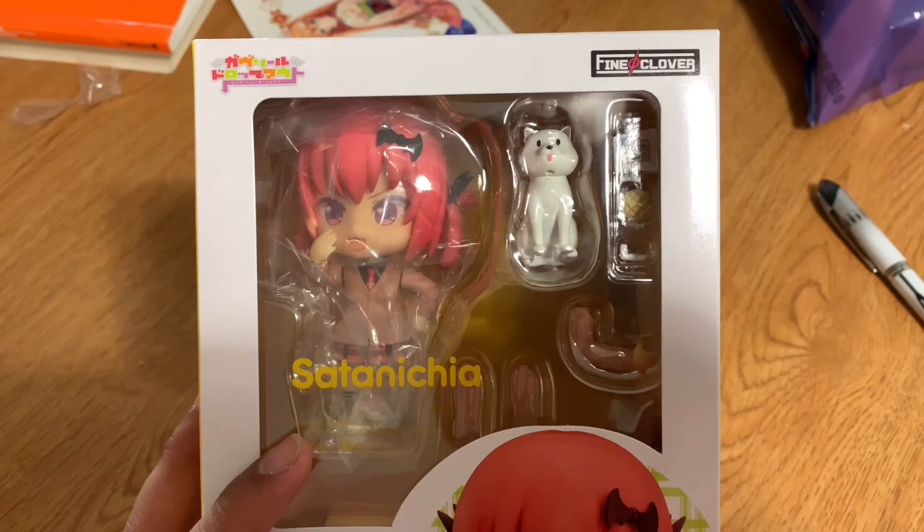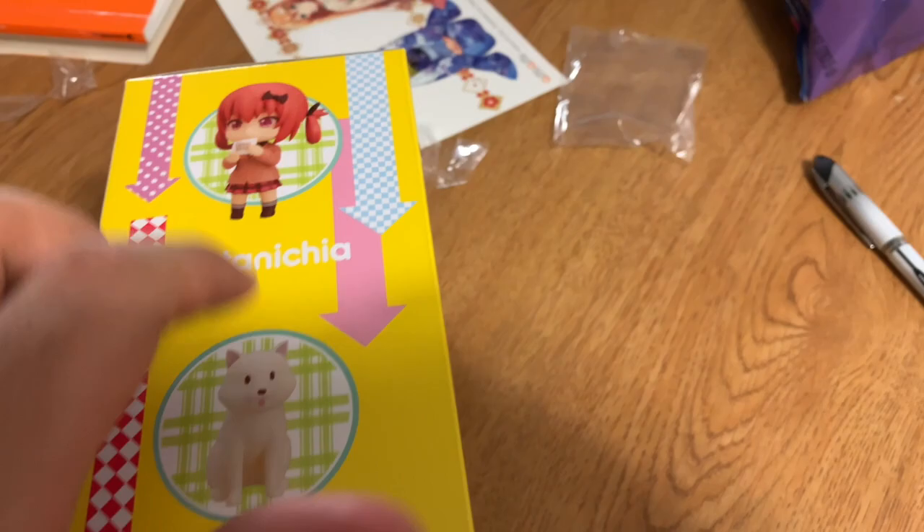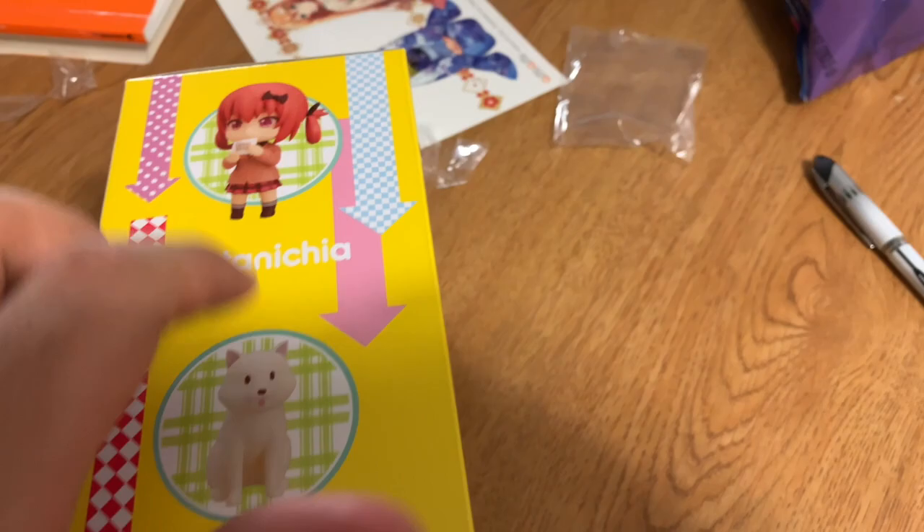Now on to Satania. Here she is. Hopefully the video does not cut out this time. Let's see what we got. Got her laughing as the initial image on the box. We got the side, we got the back, the other side — interesting how the dog gets one window on the box. Top. Bottom. Let me just get ready to open her up, and we'll look inside.